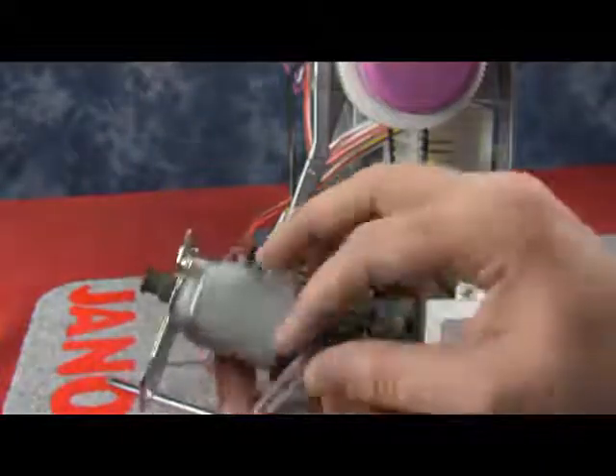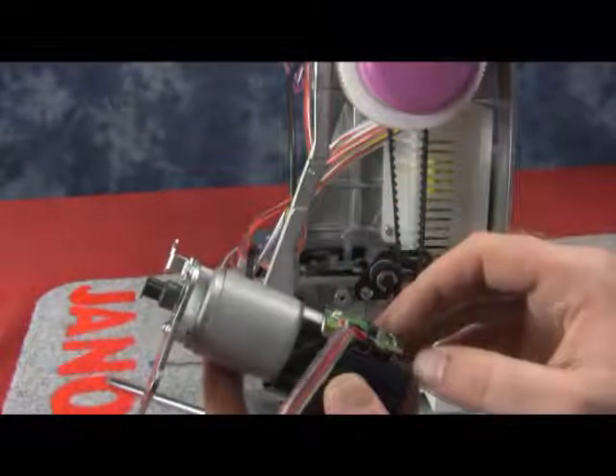Now also, you want to turn it around and check your wires. Make sure the wires aren't disconnected or broken.